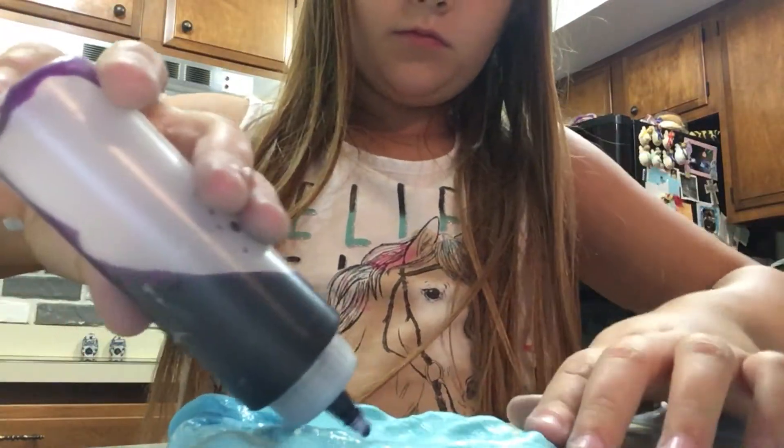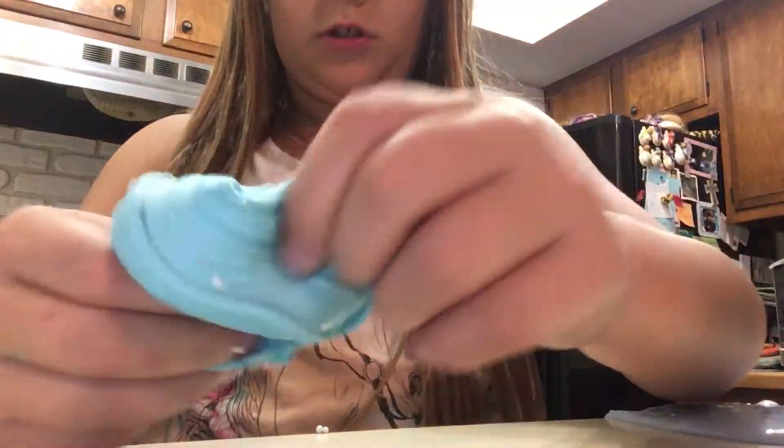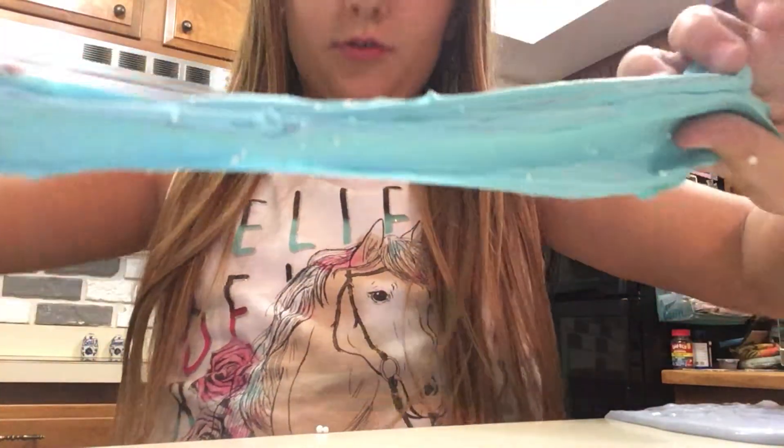I'm going to put some purple on it — a dot of purple. It looks cool. I hate when the food dye gets all in my fingers. You'll see it start to kind of mix in. It looks cool.